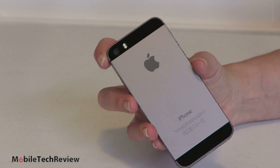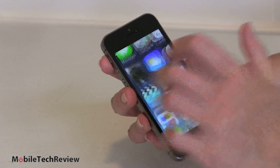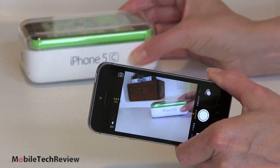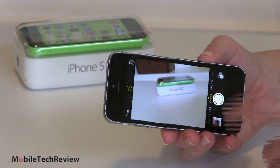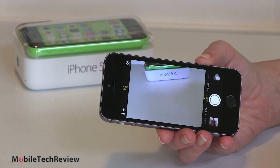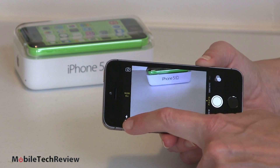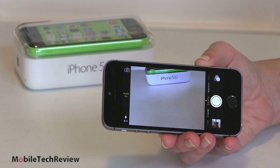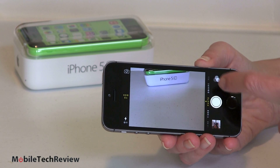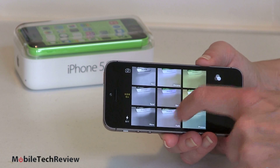8 megapixels is just about right. Are the pictures better with this? Yes, they are. The camera application also gets some new features. In the 5S you can see things you didn't see with the iPhone 5. Obviously the UI has changed a little bit. There's our HDR on/off toggle, flash control, swapping cameras, shutter button, access to our gallery, live filters — sort of Instagram-y things with different color effects.